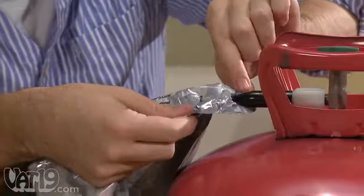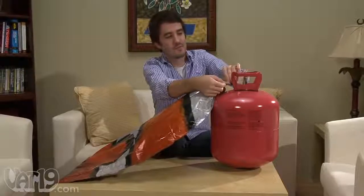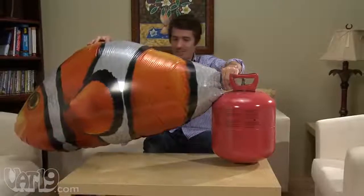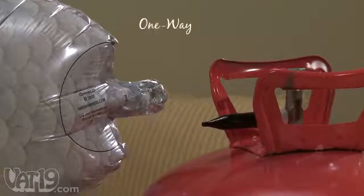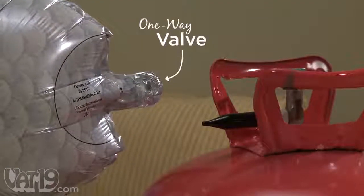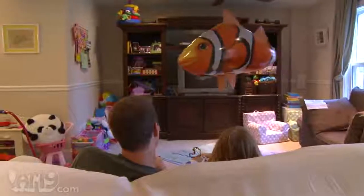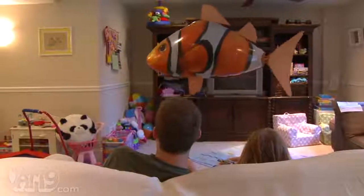You can fill or refill your air swimmers at most grocery, florist, and party stores, or buy your own disposable helium tank online. The one-way valve allows you to inflate or deflate as often as you'd like. On a single fill, the fish will stay afloat for about two weeks, depending on your city's altitude, which is good news for anyone who might also want to play.